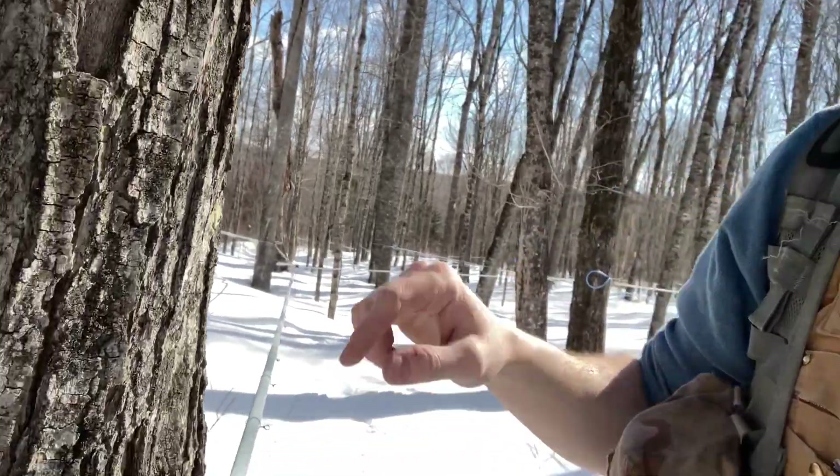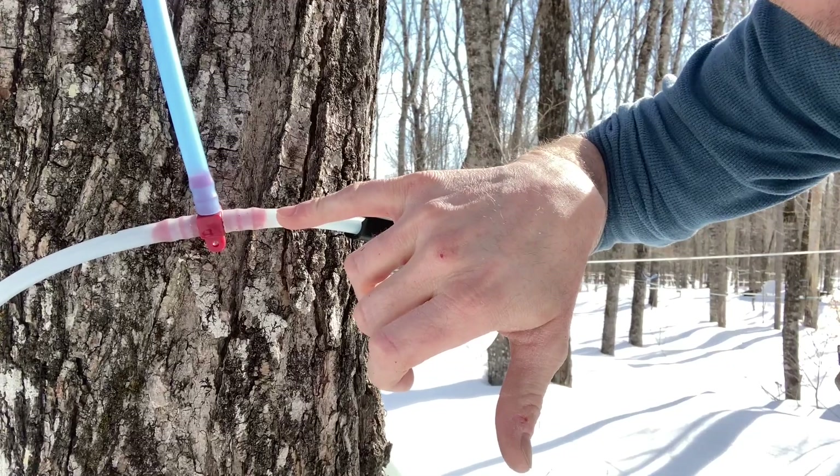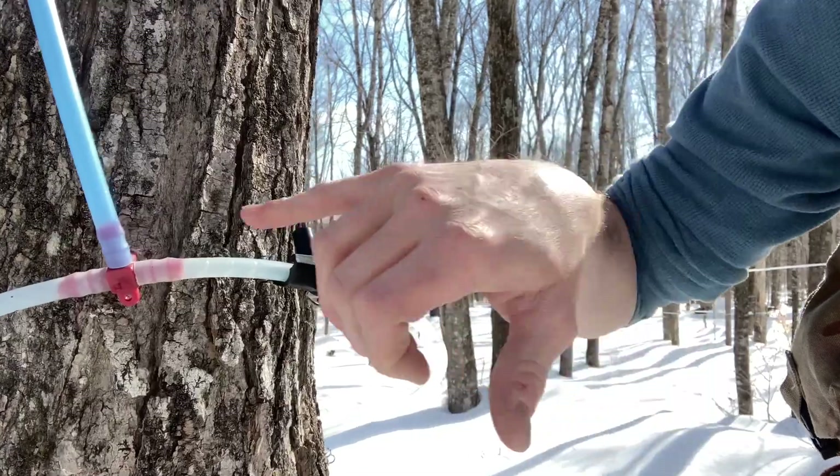All right, I found — well, it's not really a leak. What I found was a T that was installed backwards. It's a closed end — one end has what we call a dead end T — and it was facing the wrong way, toward the saddle where the sap needs to go, instead of the other way. So I'll show you what it looks like. Right now sap is coming out going this way, closed end goes that way, saddle is right here.